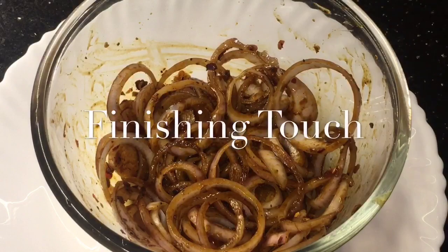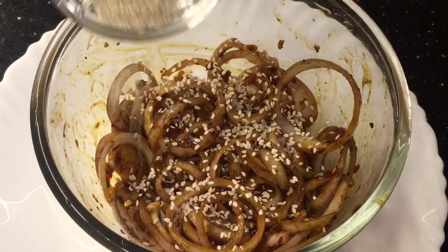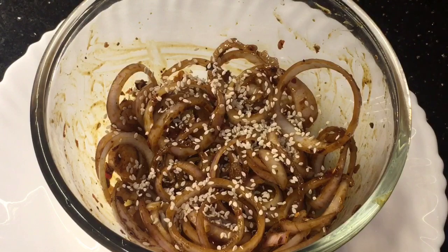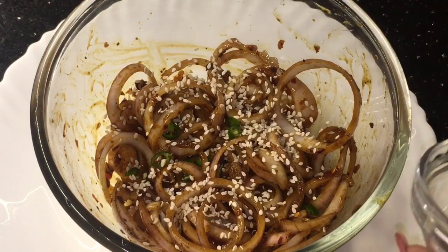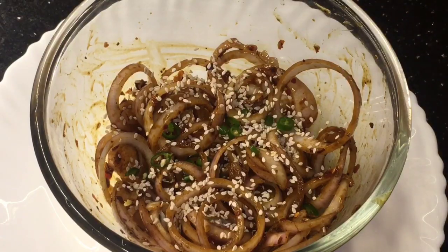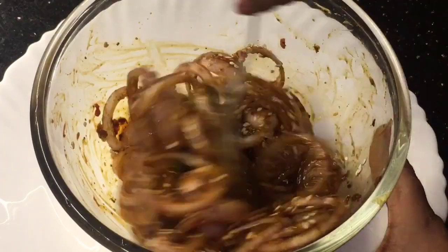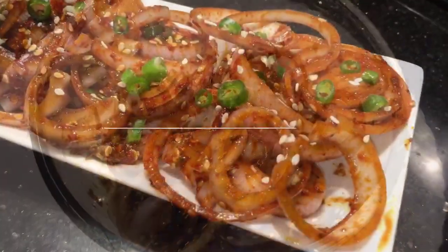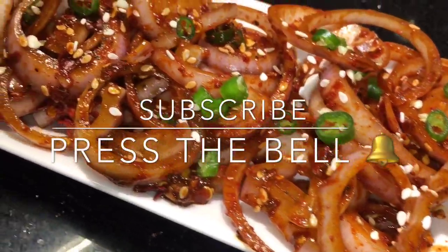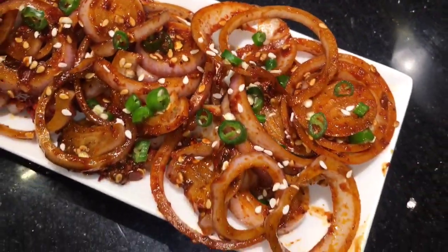At the end, add bhuna hua tel that means roasted sesame seeds and green chili that means harimichi. Mix it again and you are done. Stay tuned for more recipes and please subscribe to my channel.